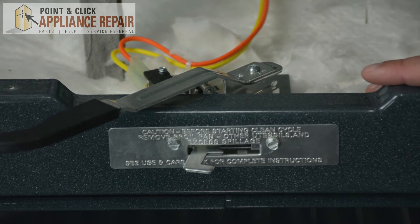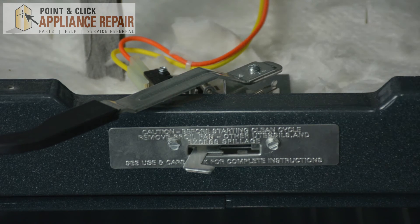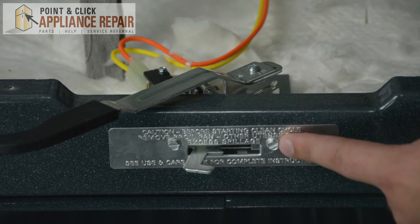Once that top panel is removed and you are now looking at the exposed door lock, next we're going to remove these two screws right here.